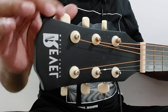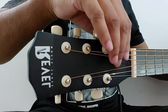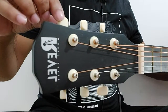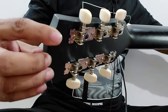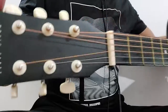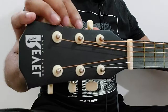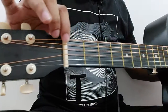As you can see, there are different strings — basically we will be having six strings in every guitar. You will find these screws on the back of the head; these screws are used for tuning the guitar. This is the head, these are the tuning screws, and this particular part is known as the nut.